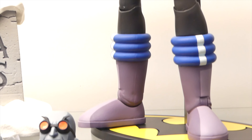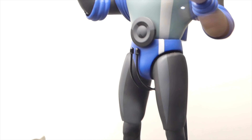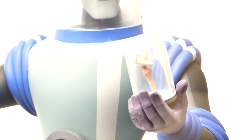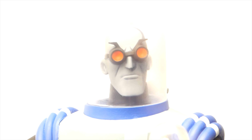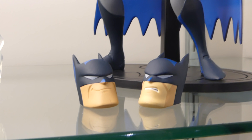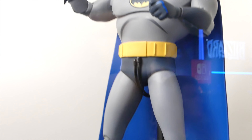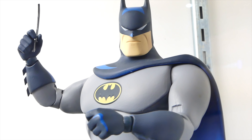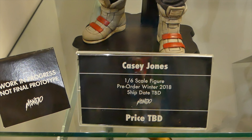We got Mr. Freeze from Batman: The Animated Series as our second figure. Hopefully they do Joker, Harley, and Robin next. Looks really awesome. They got the little Nora and the little snow globe thing. And then we got Batman with all his different heads — they look really great, better versions than the DC Collectibles figures because of the shading and everything.